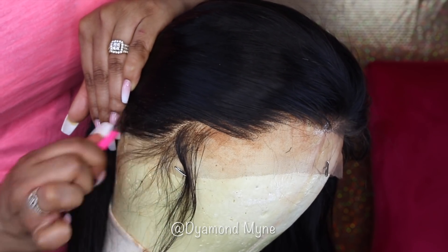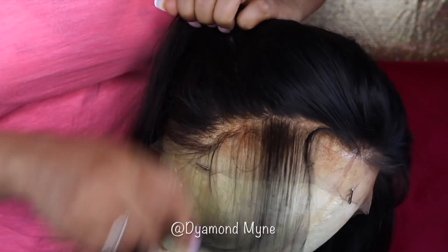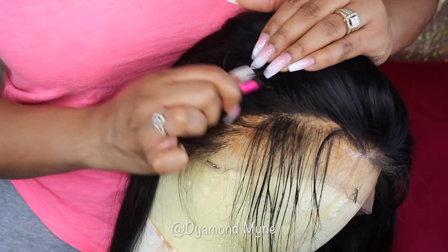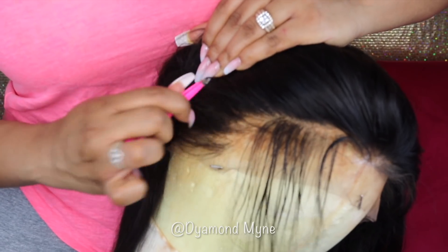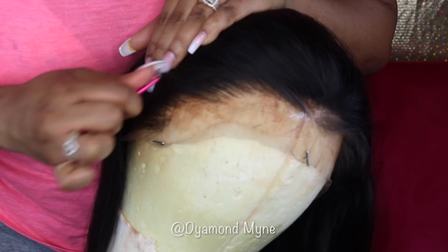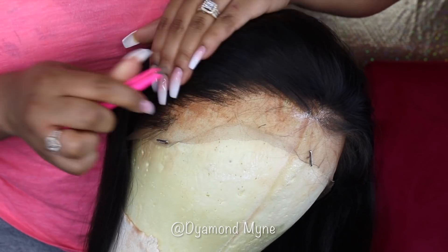Just to make sure I don't over-pluck, I like to part my hair on the side and then start plucking behind that section that I parted out. I'm going to continue this method with parting the hair down the side and then plucking behind the hairline, making sure that I move around the hairline just to avoid possibly over-plucking. I'll just continue this parting-and-plucking method until I get to the front of the frontal.